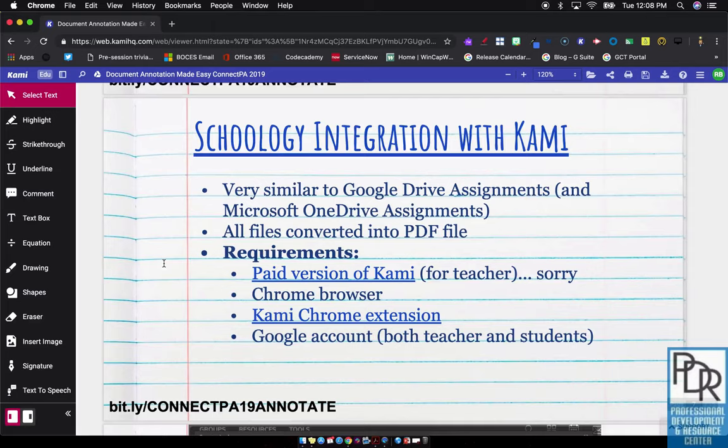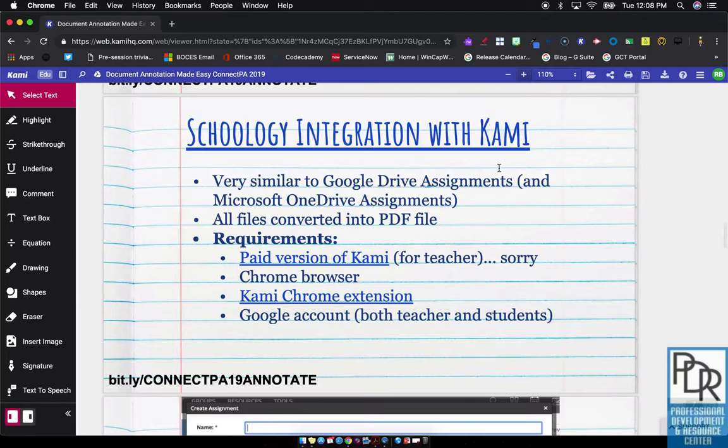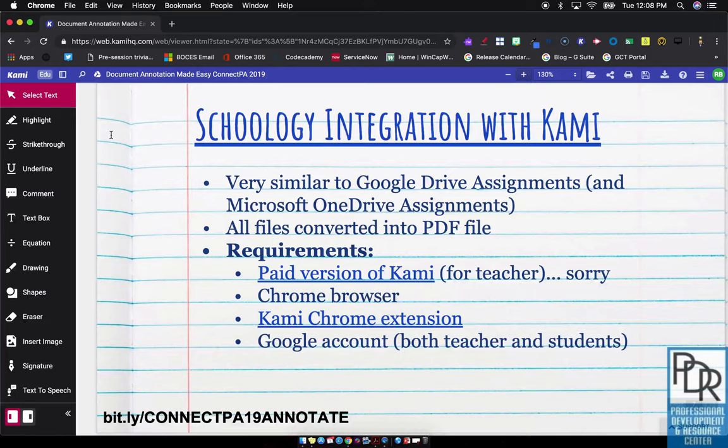Basically, the way we can do that is to upload a presentation, set the zoom in or zoom out so that about one slide shows per screen, and then you can use the drawing tool similar to how you would with a pen.